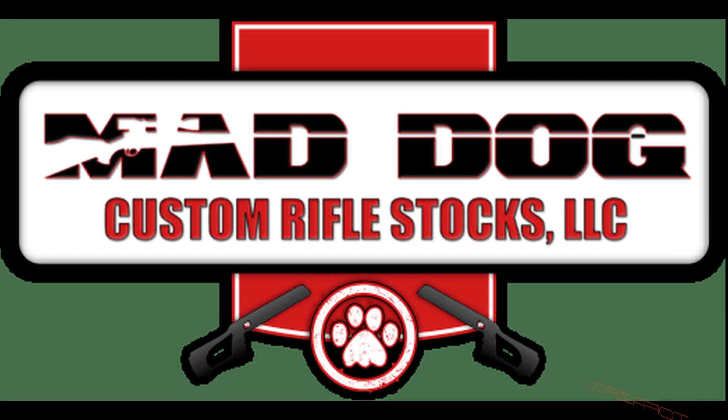This product brought to you by Mad Dog, maker of fine custom rifle stocks. Alright guys, we're back. Let's get to it.